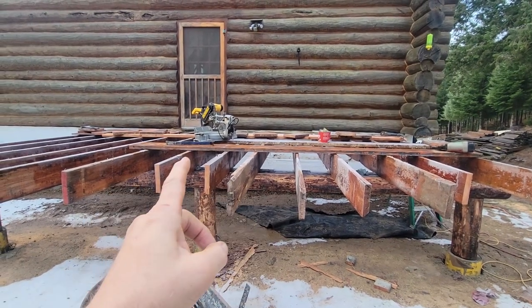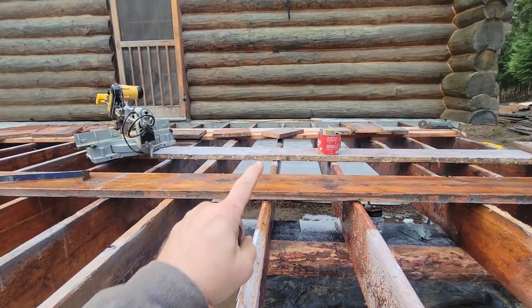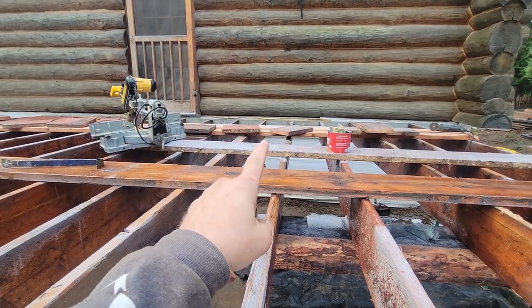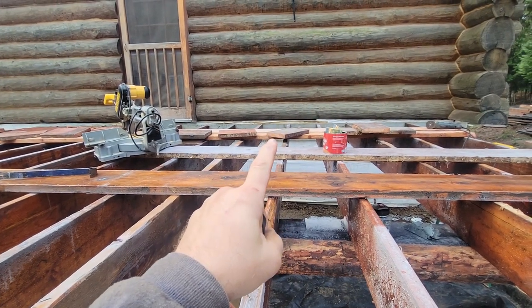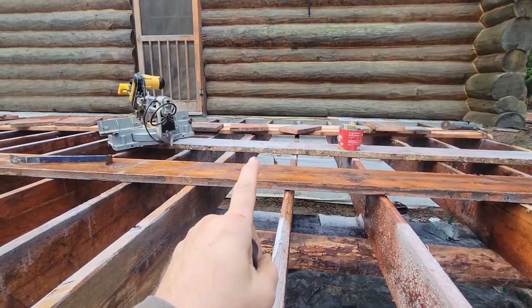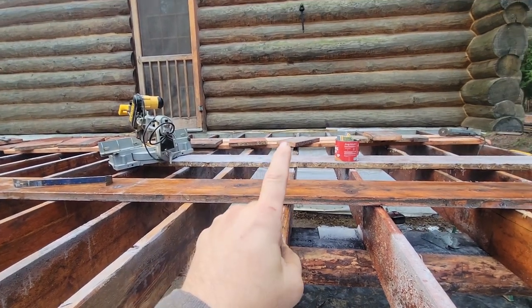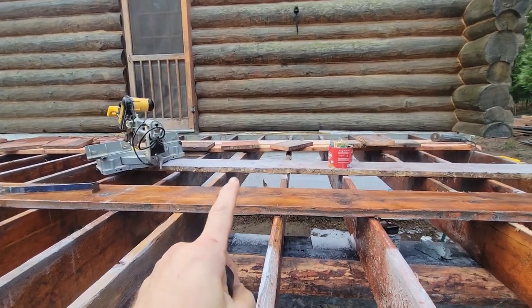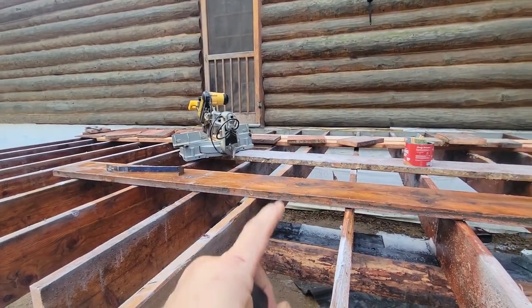Thankfully the blocks were easy to come out — I was able to just tap them. I did use the wrong size nail anyway — they were two and a half inch and I was supposed to use galvanized three and a quarter inch construction framing nails. I was able to knock the boards out and I'm going to go along and nip off all these nails with the grinder right now, and then get to blocking.